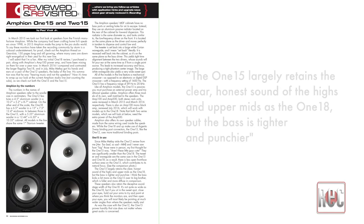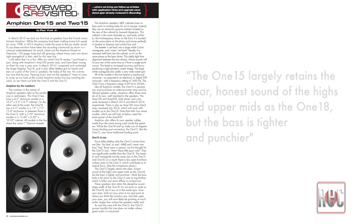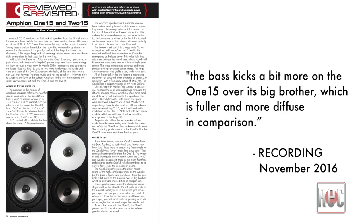By the time I reviewed the 115, I'd been mixing on a pair of the 118 monitors for about a year and I knew the Amphion sound pretty well. I found the 115 largely retains the clear, honest sound of the highs and upper mids as the 118, but the bass is tighter and punchier. The bass kicks a bit more on the 115 over its big brother, which is fuller and more diffuse in comparison.